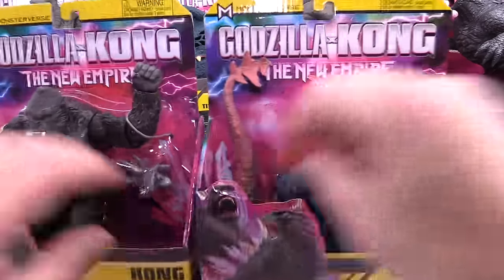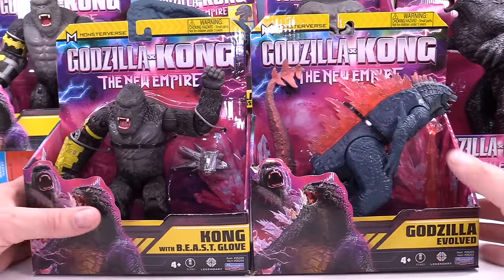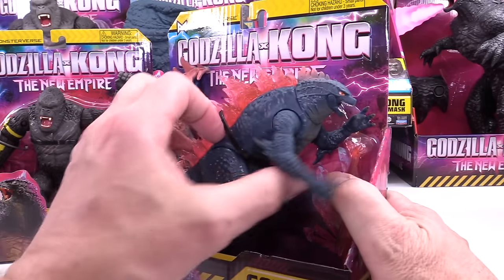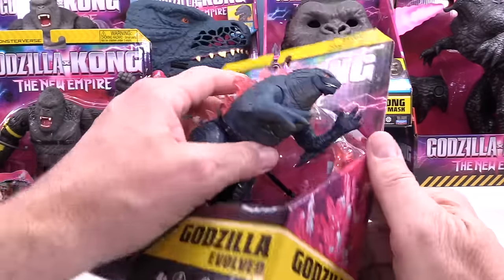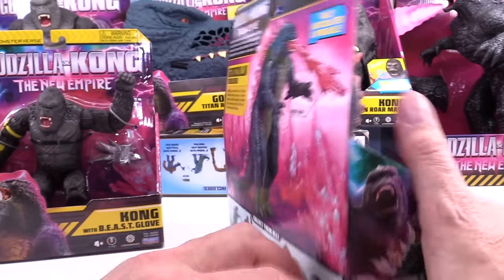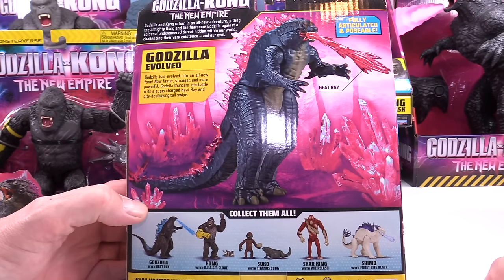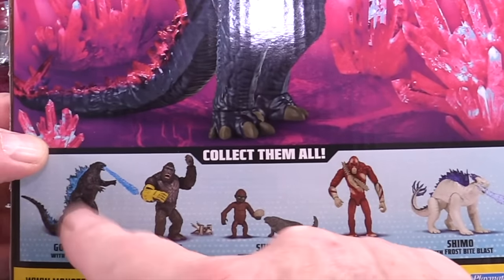Now let's look at these two. These are the 6-inch figures. You basically got Godzilla Evolved — he's got a tail and his new atomic breath. This mouth opens and closes as well, not bad. The atomic breath anchors inside his mouth somehow. You can see on the back — the heat ray. Fully articulated and posable. This is Godzilla with Heat Ray.